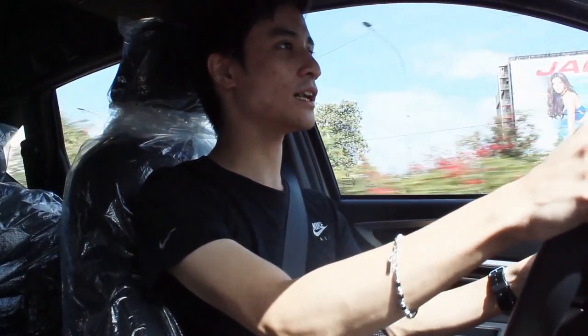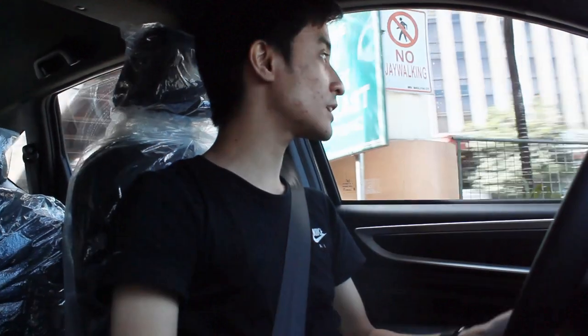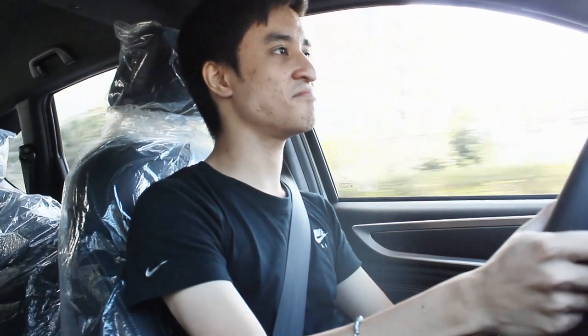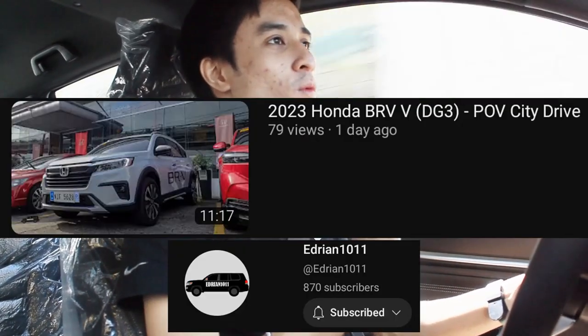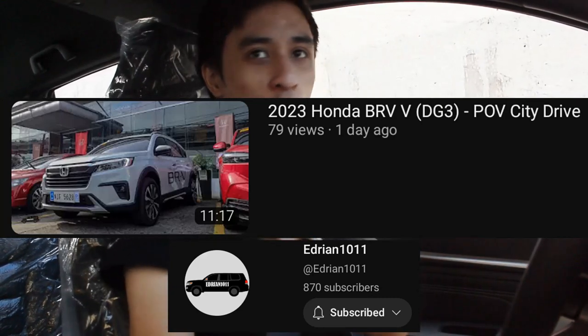Off the line, being a Honda, it's actually not too bad. This does not have paddle shifters, so I wonder if it has the same characteristics as the Honda City RS. My friend Adion 1011 — shout out to him, he was able to drive this a day earlier, so check out his POV drive as well — he told me it shifts up and down even though there are no paddle shifters. Let's try again.